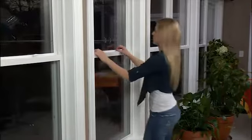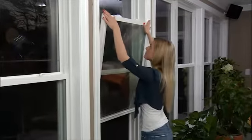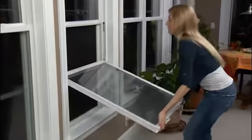But to do this, I have to first tilt in the bottom sash. So I unlock the window, lift the bottom sash about halfway up, and then slide the catches in towards the lock. Then I'm going to tilt in the sash and rest it on the sill, like this.